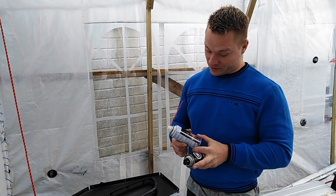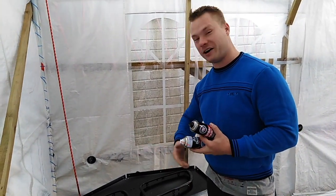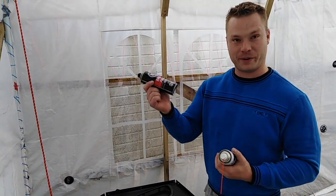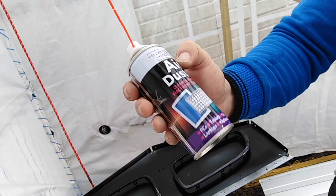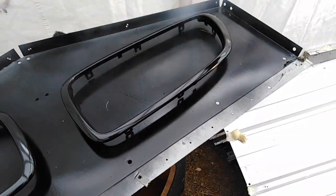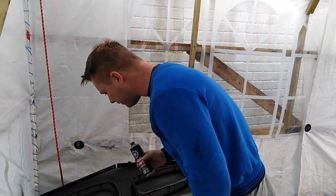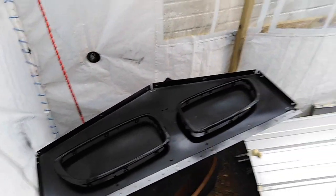Guys, before you plan to do anything, make sure you've got the tools and materials for it. I started showing you how to respray these, done the first coat, and then I realized I ran out of spray paint. So we've got some more spray paint - nice and cheap, about a pound. Also get yourself one of these, about a pound - an air duster. If any dust gets on your paintwork you don't want to paint over it, so give it a good blast to clean out any dust. Then give it a good shake and apply a nice thick second coat, and then you're ready for lacquering - probably about two or three coats.